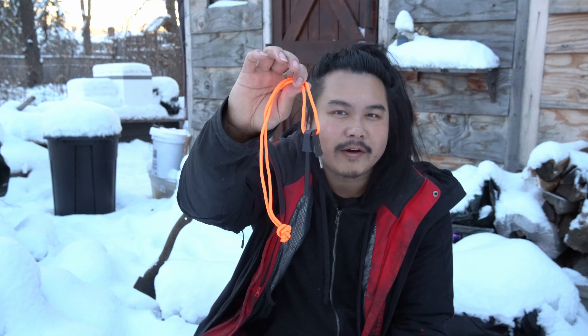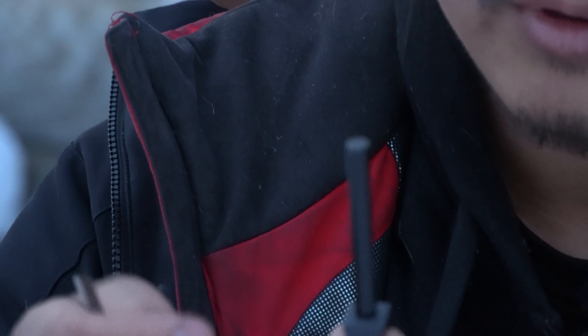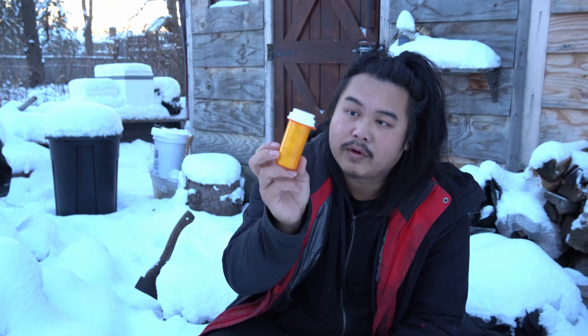I carry several combustion devices in this pouch. The first and most surefire way to get a fire is a Bic lighter — you're always guaranteed a flame. I also modify it and make it better by adding duct tape around the bottom and jute twine around the top. Both of these materials can be used as tinder to get a fire started.